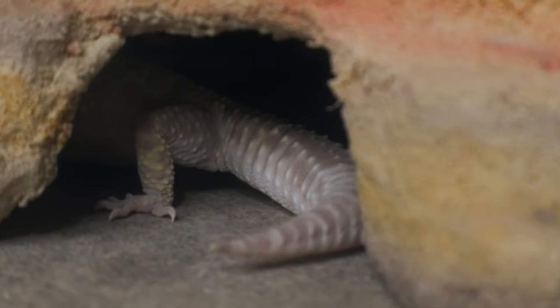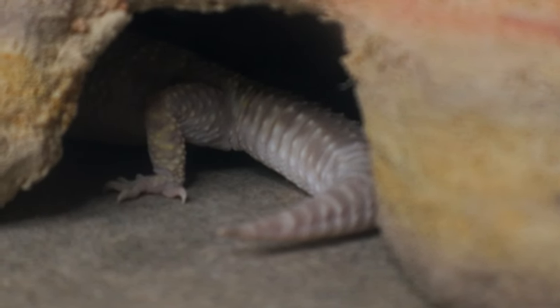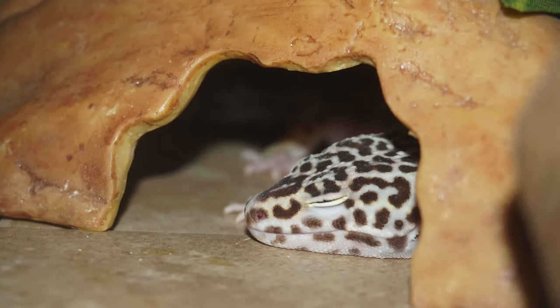For heat sources, my personal opinion is that heat pads are best. Leopard geckos are crepuscular — they come out at dawn and dusk when the sun isn't out — so they're not really used to basking. With a heat pad you can put it under their hot hide, and they can sleep there, stay warm, digest their food, and feel secure all day instead of waking up to bask. That is my personal opinion — people have had luck with basking lights, but I wouldn't use them. If using a heat pad, always use a thermostat.